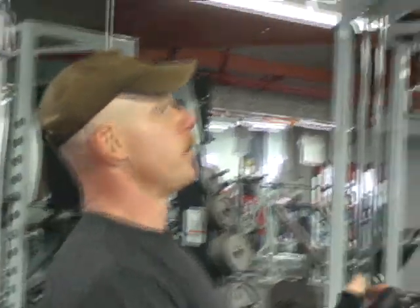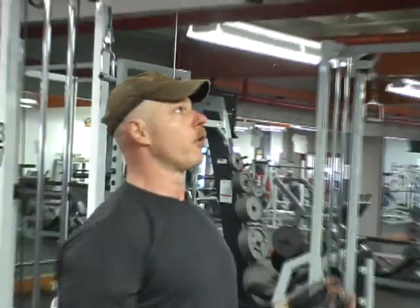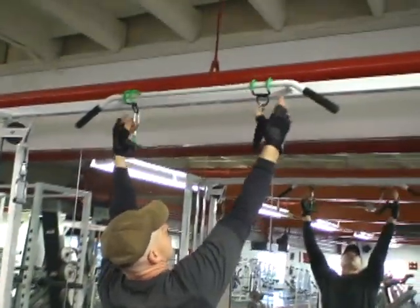You perform standard overhead with a rotation, or you can also do the reverse grip chin-up — a little more bicep, a little more forearm. I'm going to move them in.